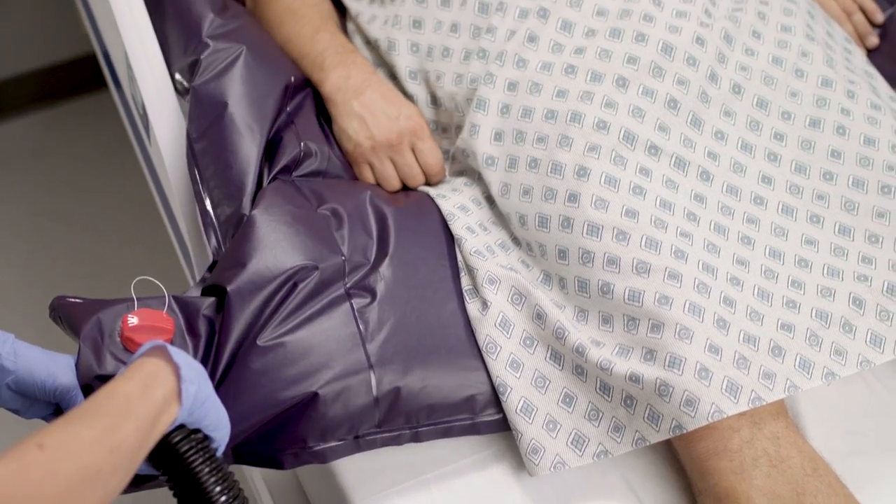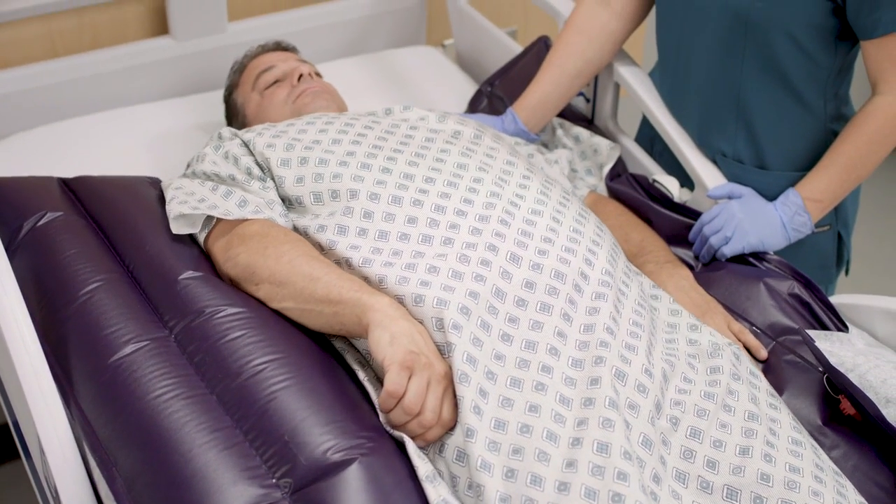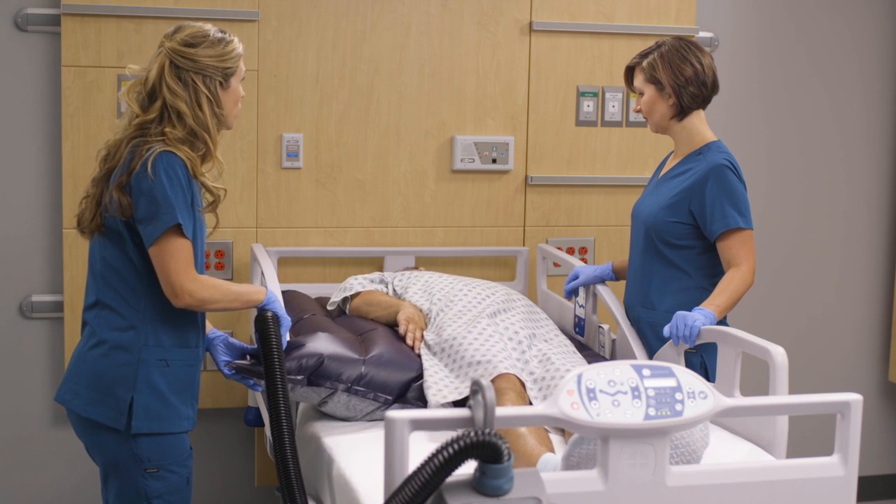Slower inflation may benefit patients with significant pain or patients who are frightened. Note that the chamber may not need to be fully inflated to achieve the desired patient positioning.